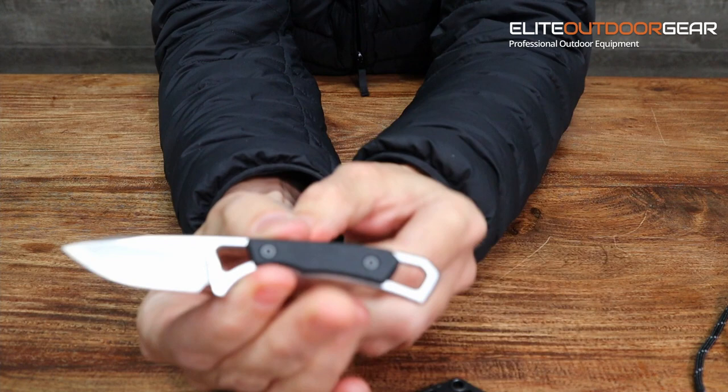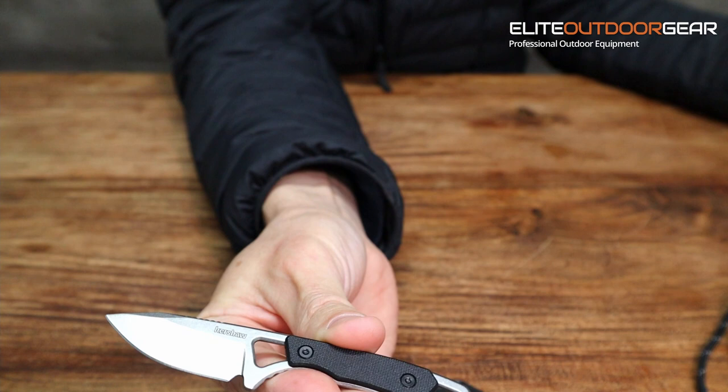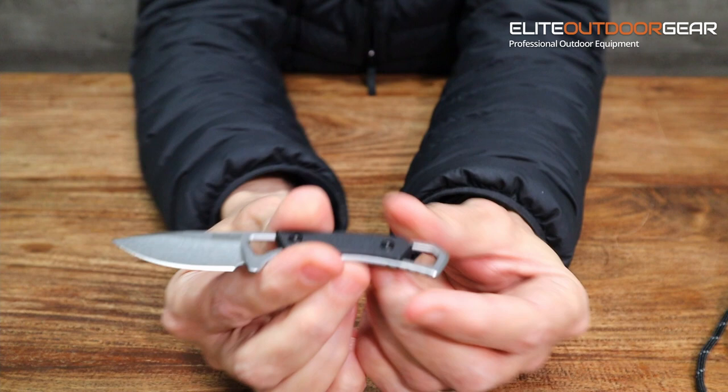That's the size of it — quite small, really handy. The steel is 8cr13mov, which is a stainless steel. The handle goes the whole way through — it's one piece of steel with a little bit of glass-filled nylon in the middle. This little Brace is a tiny little knife.